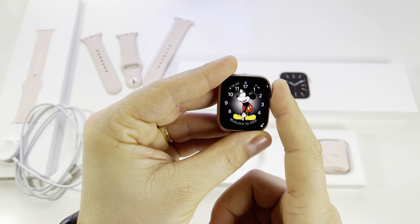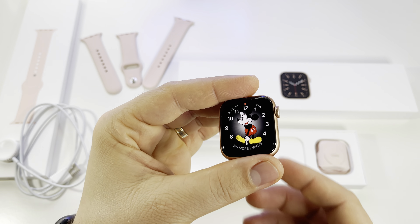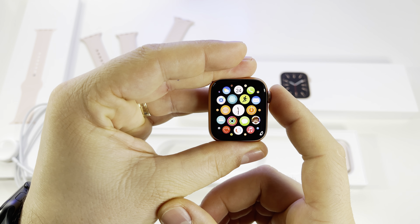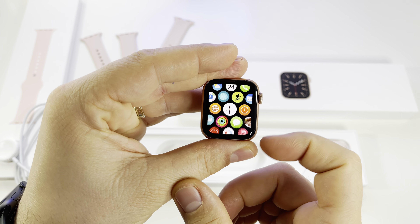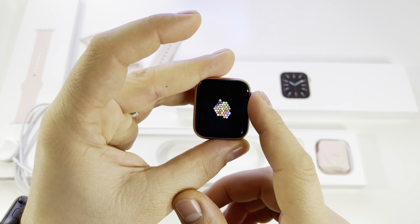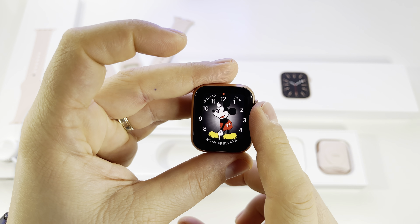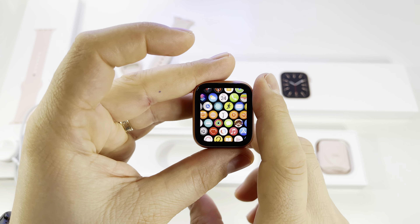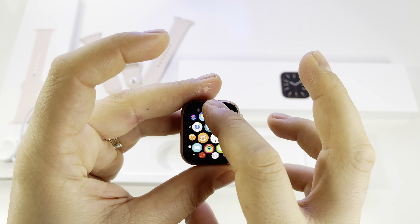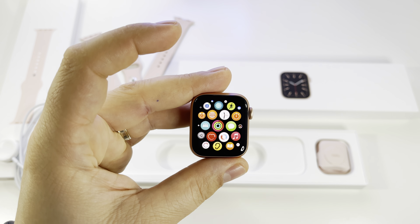This is the digital crown, a marvelous piece. On the back you have the blood oxygen level sensor. This watch is a marvelous device with a lot of health features. If you use it to its maximum, you'll be very glad with it. You can use it for swimming — it's not a problem. You can take it into a pool or shower without any issues.